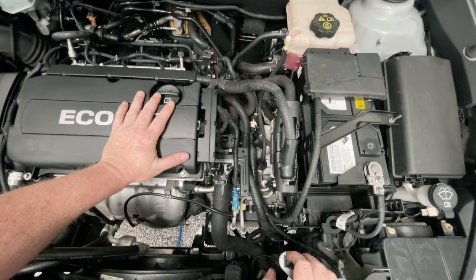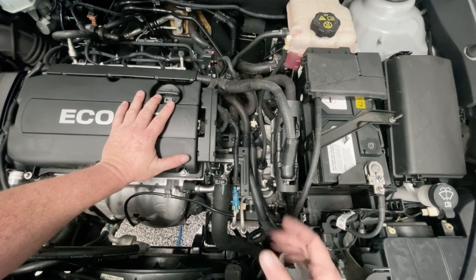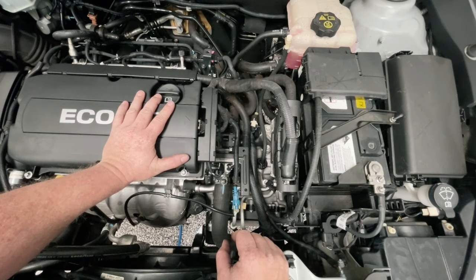Hey people, good day. 2010 Cruise here. We've recently done some work here at the radiator and we've lost a little bit of the transmission fluid, so I just want to top it up and check it's at the right level.